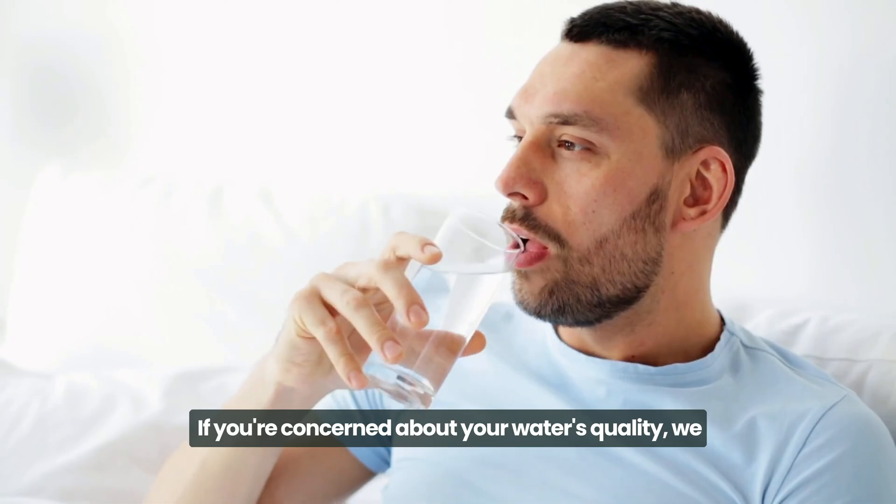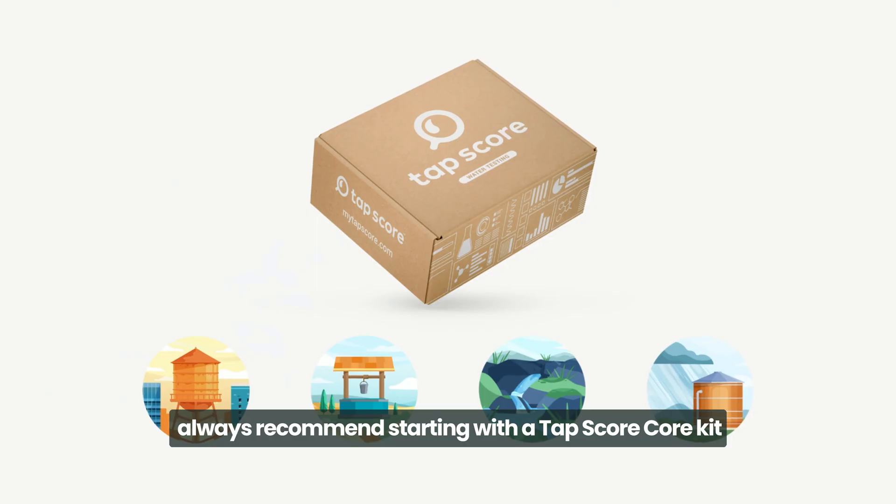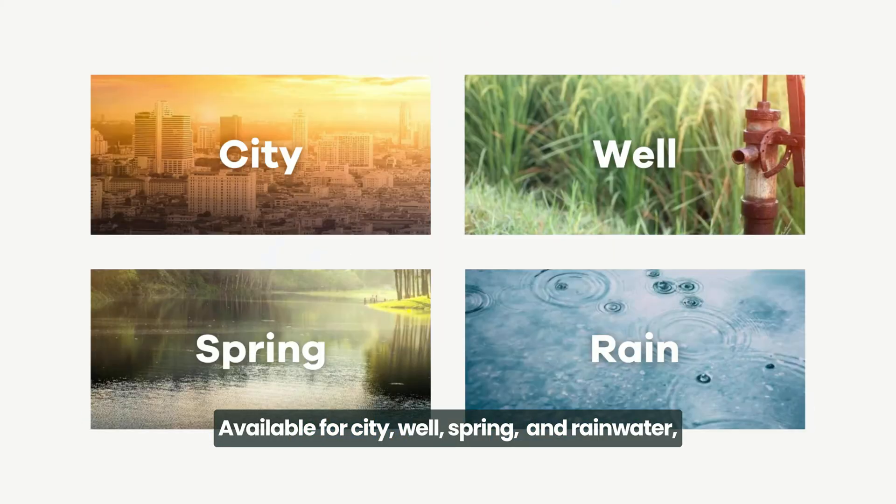If you're concerned about your water's quality, we always recommend starting with a Tapscore core kit before moving on to our more specialized kits. Available for city, well, spring, and rainwater, our core kits were designed to reveal the most common issues in your drinking water.